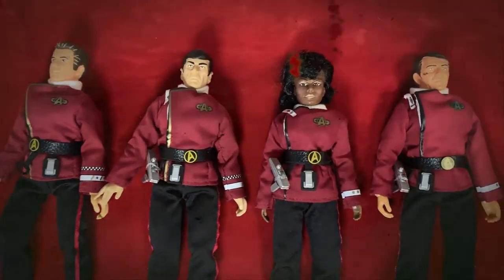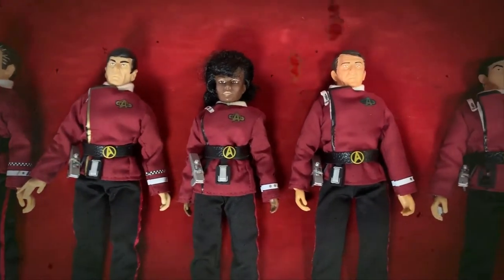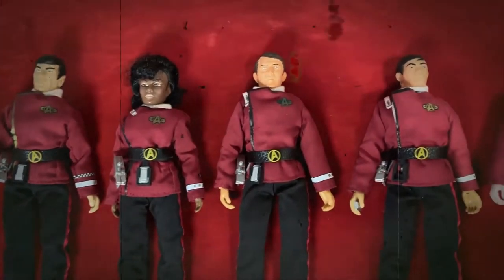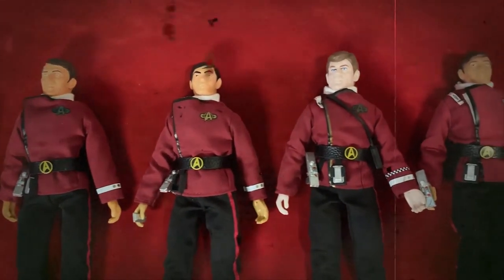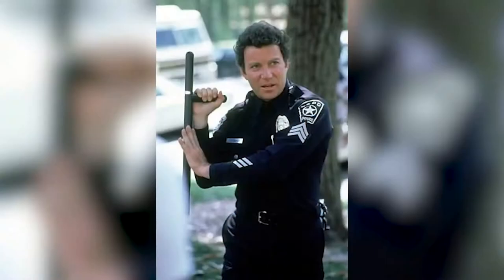All right gang, let's get cracking. Now first of all, you may have seen a previous video I did where I took a bunch of extra Kirks and Spocks and used their uniforms to transform the rest of the original Enterprise crew into the movie attire from Star Trek: The Wrath of Khan. So obviously I got a surplus of William Shatners and Leonard Nimoys laying around, but today we're going to deal with William Shatner and turn this Kirk into TJ Hooker.